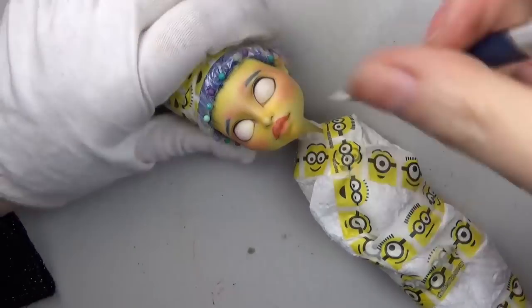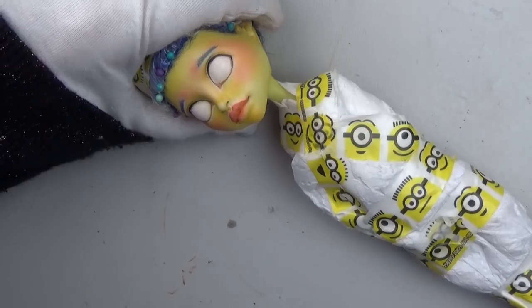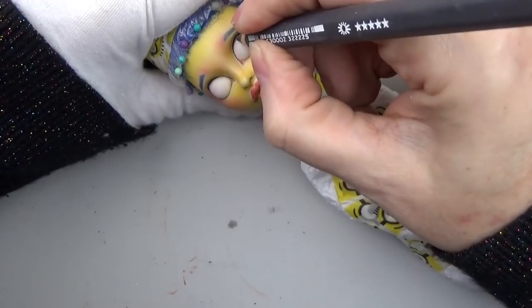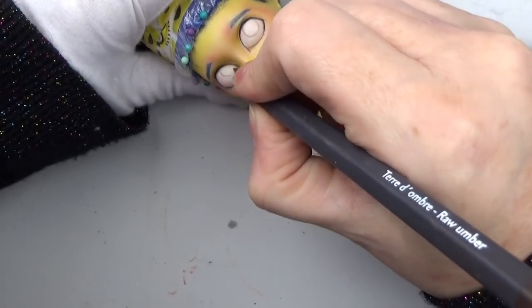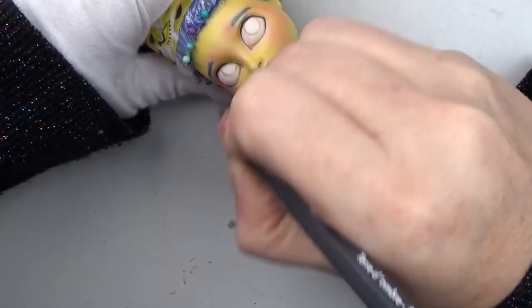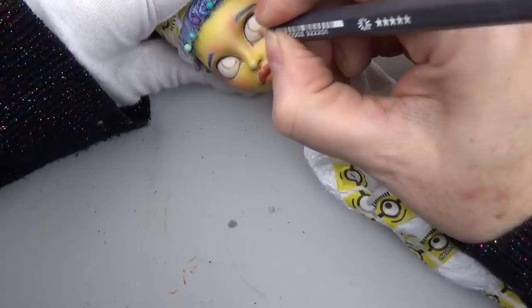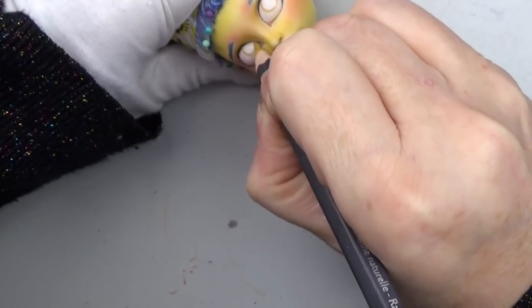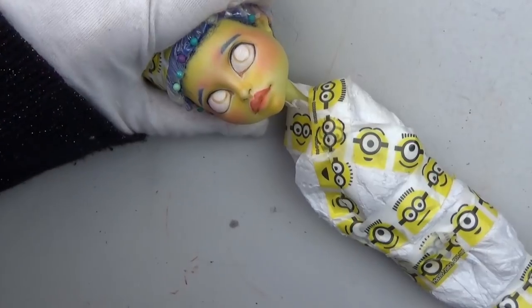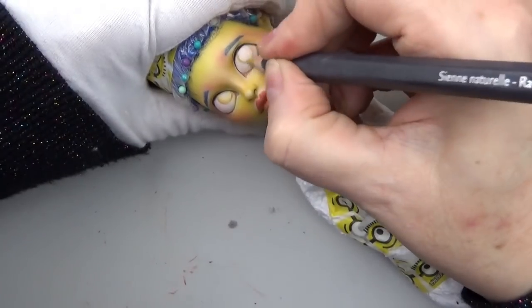I'm using a Derwent watercolor pencil in Spectrum Blue. In one of the episodes it said that Marge had hazel eyes — in the cartoon of course it's just a black dot — but I decided to give her hazel eyes.